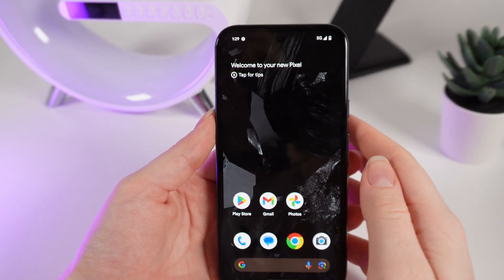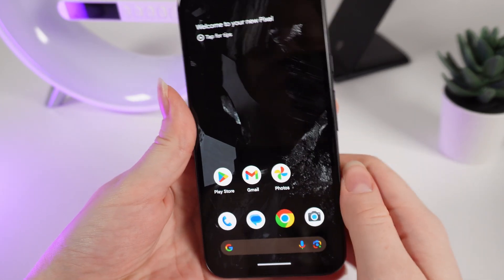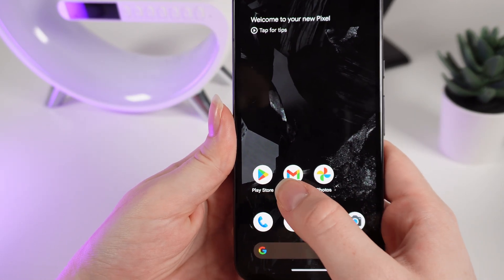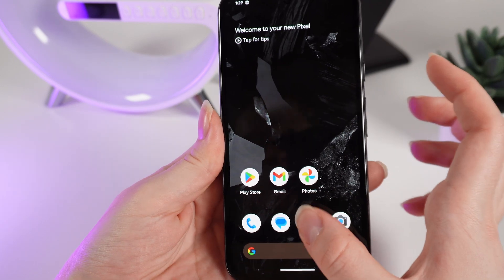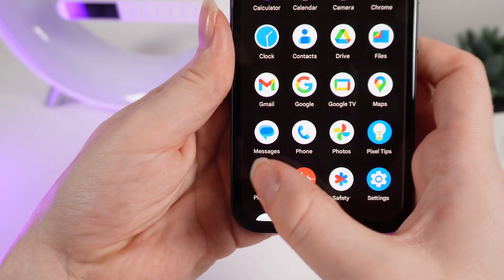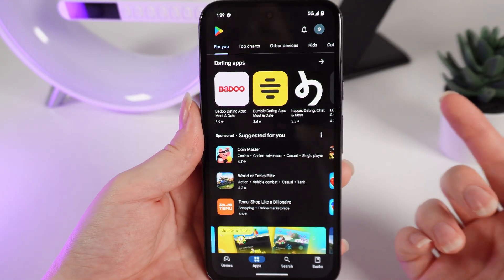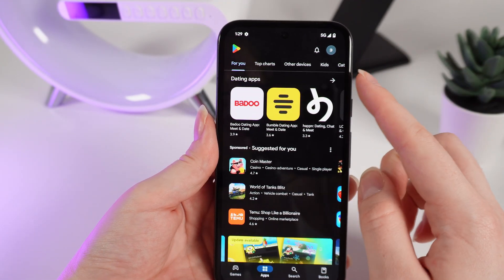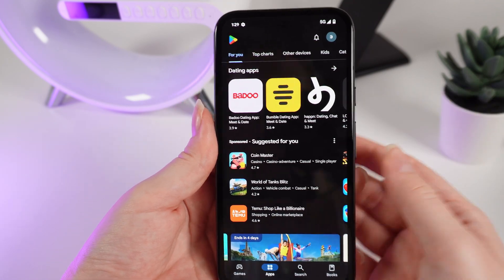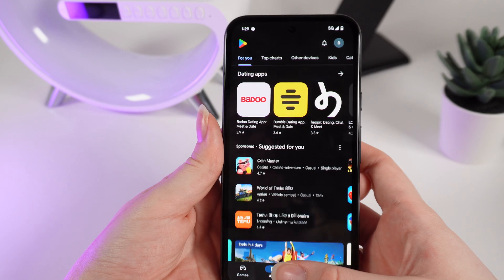Now let's talk about how to install applications — it's really easy. As a first step you need to find the Play Store application on your home page or in the list of all apps. Click on it. When you first open this application you would need to log in to your Google account to be able to download applications.